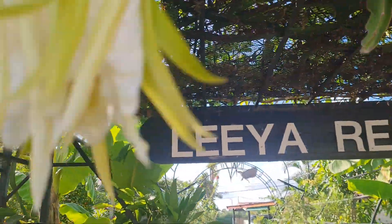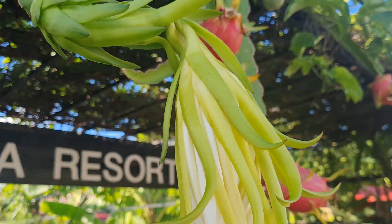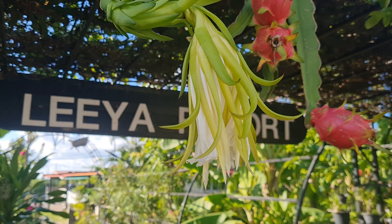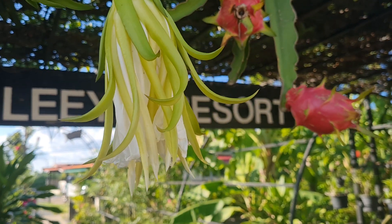That's the dragon fruit just starting to go into flower. We've had heavy, heavy rain for the last week so that's maybe affecting the flowers — maybe too much water.